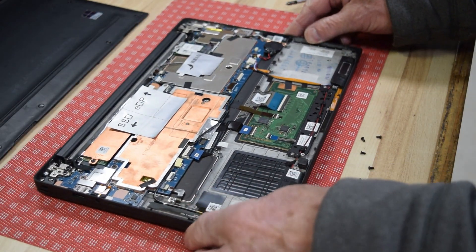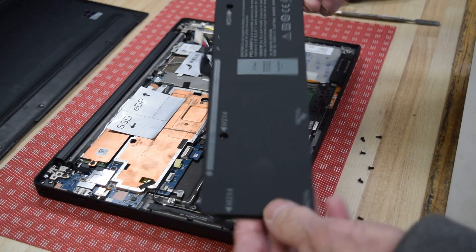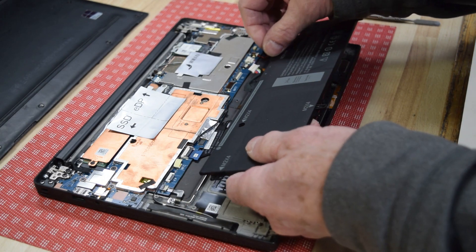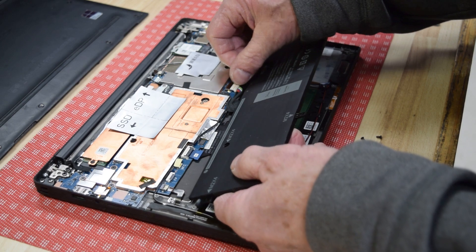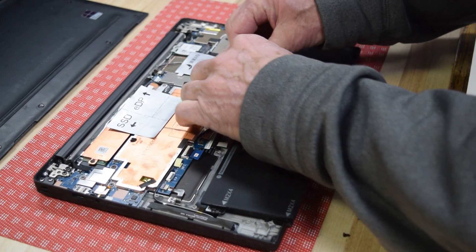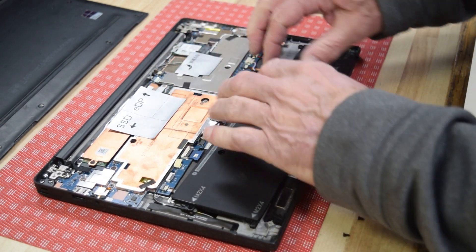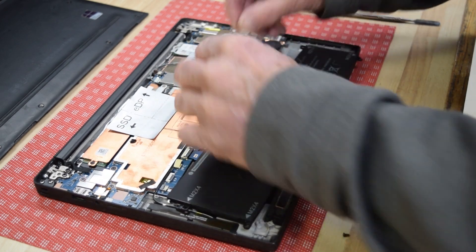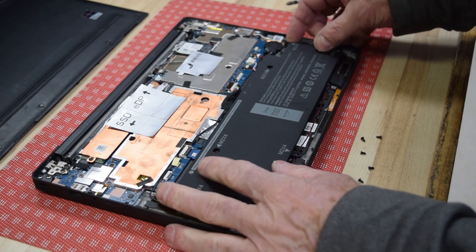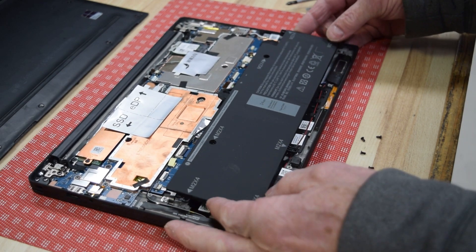Now we take the new battery. You'll notice it's nice and flat, not bulged — brand new battery purchased off eBay. The first thing you do is slide that electrical connector into the motherboard socket, which is labeled on the motherboard so you know which socket to use. It just pushes in — get it in the right position and it slides right in. Now we're going to physically screw the battery down to the assembly.